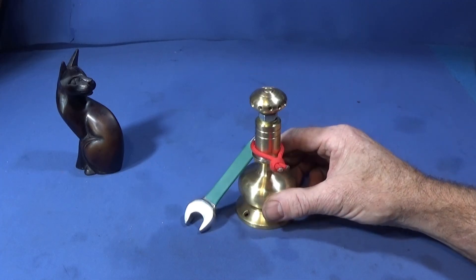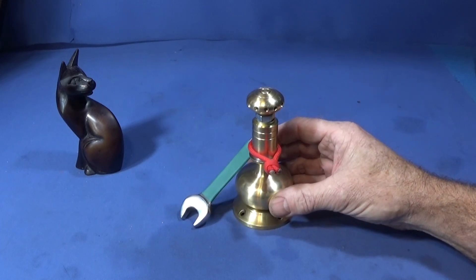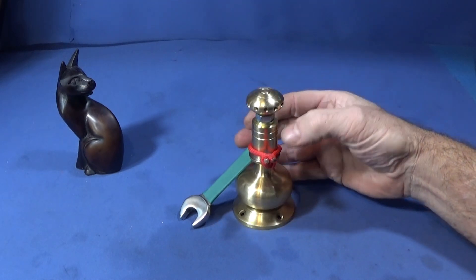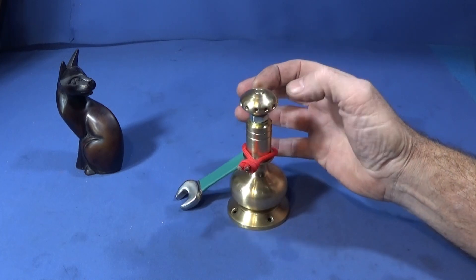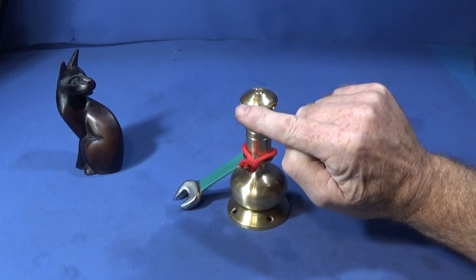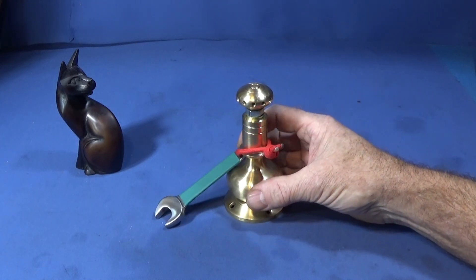In my recent video I showed how I made this oil lamp out of an old brass doorknob, and someone asked me about the top, how I made the top. So today I'm going to go out on the lathe and show you how I made this one. The top actually seals onto an o-ring here, and I put these holes around here for decoration. Now I'll go out into the workshop and show you exactly how it was done.